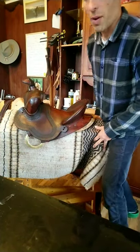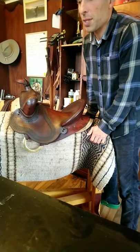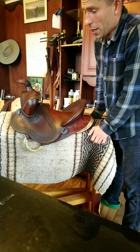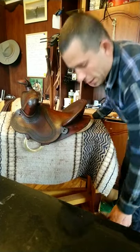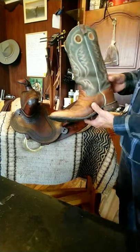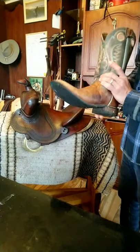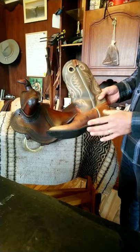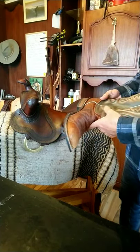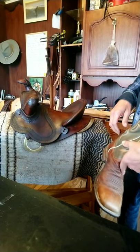Hey everyone, it's Pavel here. In this video I want to share some tips on how I clean and condition leather saddles mostly, and today I'll also be doing my boots. They're not too bad right now — just a little bit of grass and some dust.